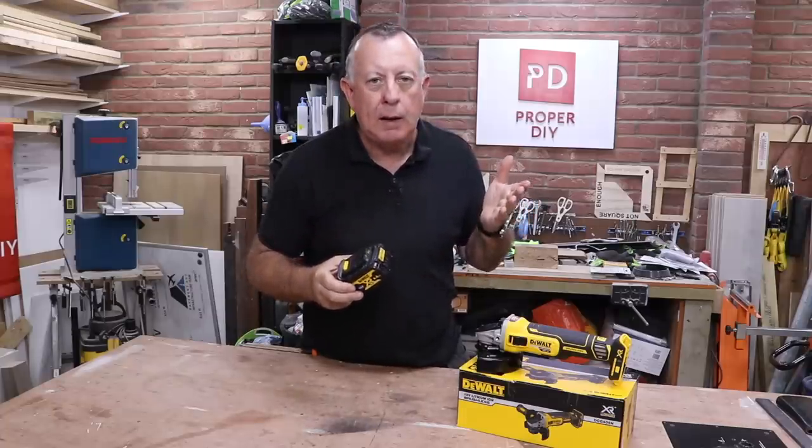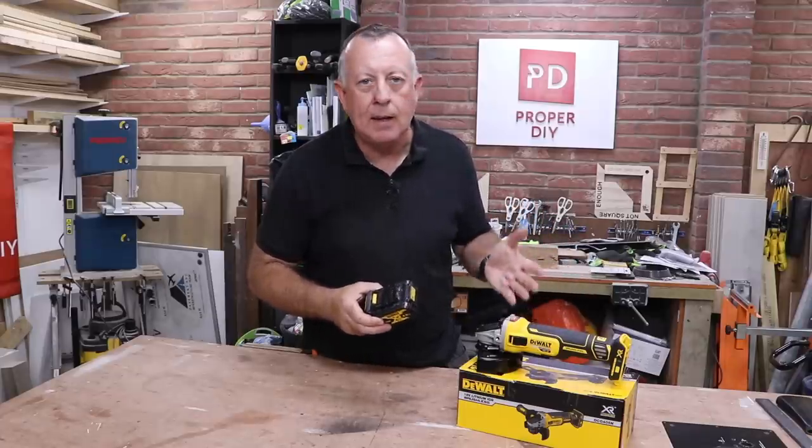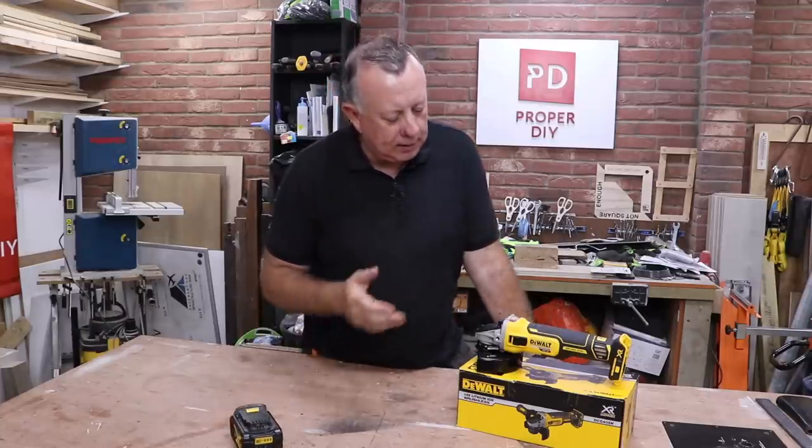I've just bought a bare unit here. It doesn't come with a box or anything other than an allen key and some instructions, because I already have all the batteries. So let's have a look at the unit in a little bit more detail.